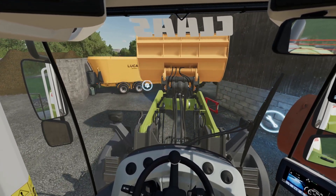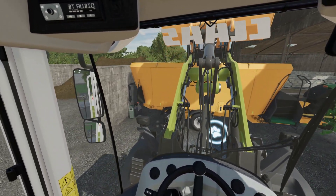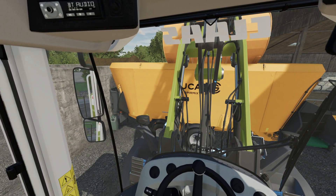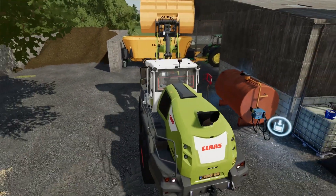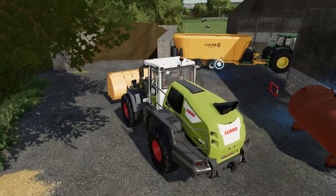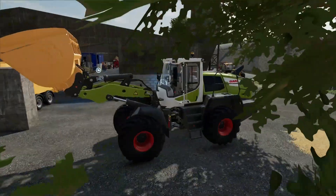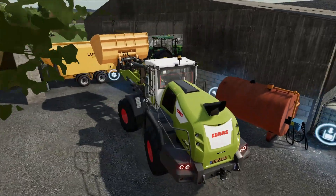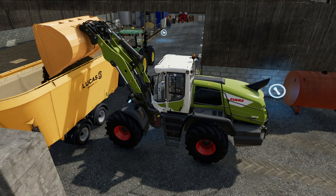Hello everybody and welcome back to the farm. We are in our telehandler today doing some chores. We started off this morning in this tractor - we need to do a total mix ration for the cows, and we need to feed the horses. But first we will take care of the sheep that we did not forget about - we were just busy with other stuff. We will take care of them now with food and water and we will be good for the day.